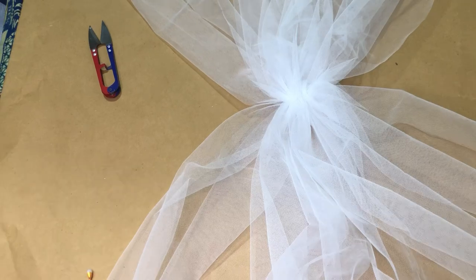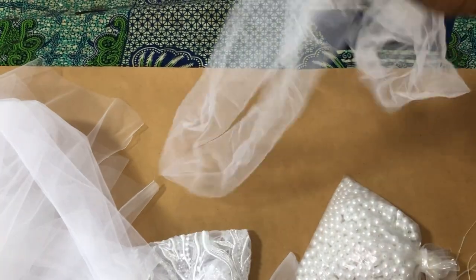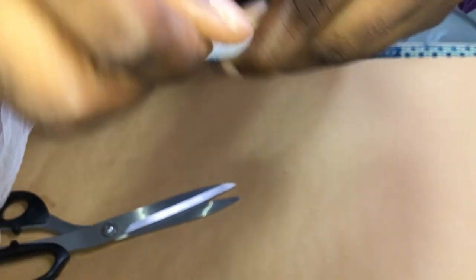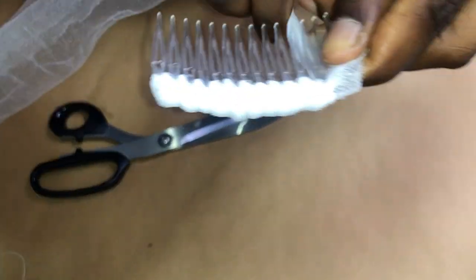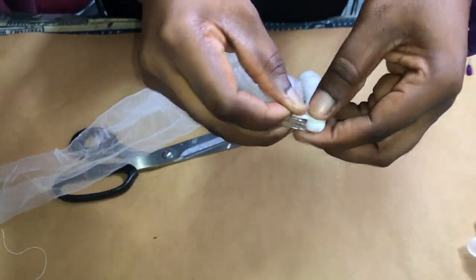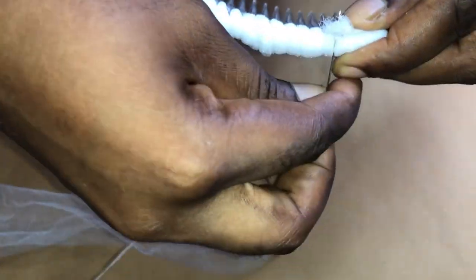The next step is to wrap the comb and attach it to the veil. You're going to need about 15 inches of veil strip — 15 inches long and about 3 inches wide. Wrap it around the comb just as I'm doing. After you're done with the wrapping, cut off any excess and secure it with stitches. I'm cutting off the excess and stitching the end down — be sure to do this.